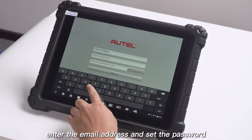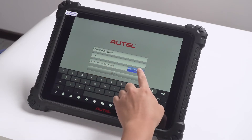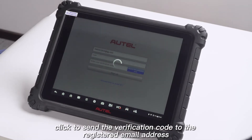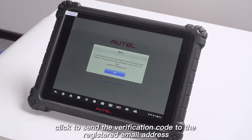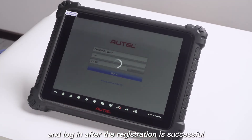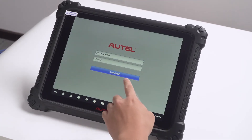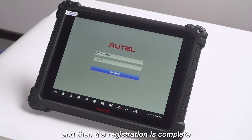Then we start to register — enter the email address and set the password. Click to send the verification code to the registered email address, then enter the verification code and login. After registration is successful, you get a prompt to automatically bind the serial number of the device. Click bind, and the registration is complete.